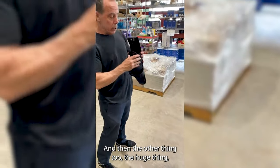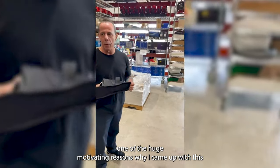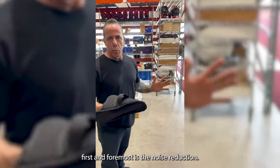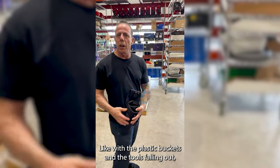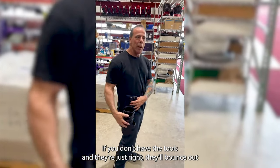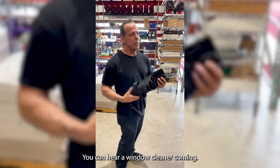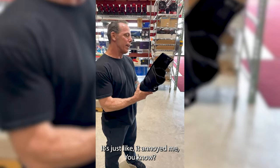One of the huge motivating reasons why I came up with this, first and foremost, is the noise reduction. With the plastic buckets and the tools falling out, you're walking around and the plastic buckets are bouncing. If you don't have the tools in there just right, they'll bounce out. And then they make a racket — clackety-clack, clinkety-clink — you could hear a window cleaner coming. It just annoyed me.